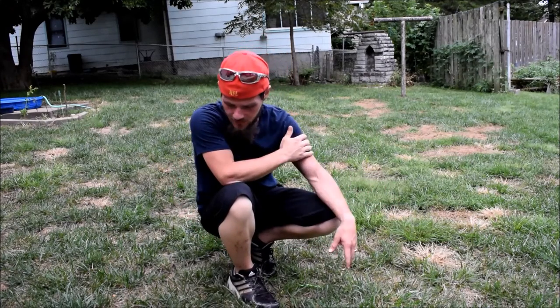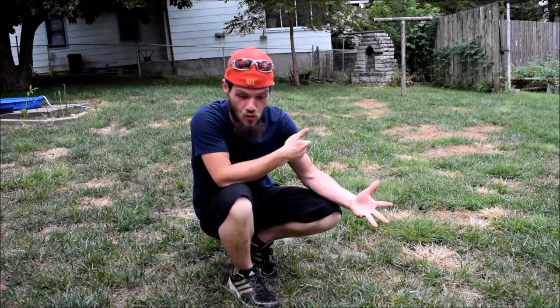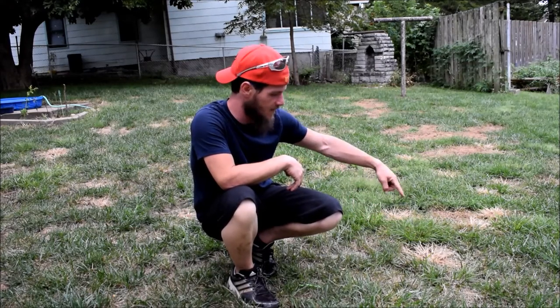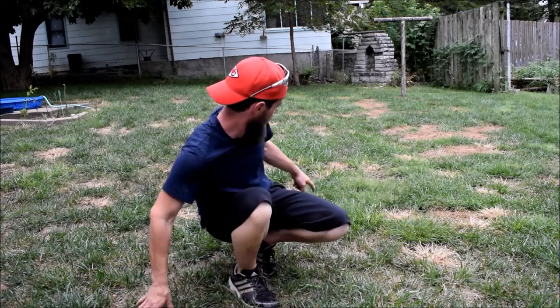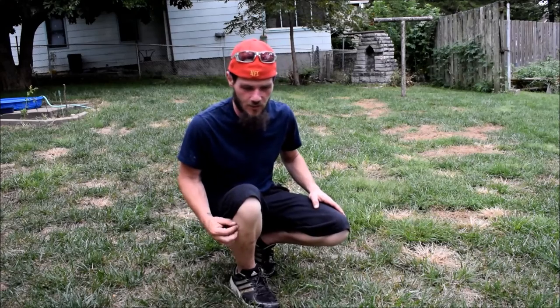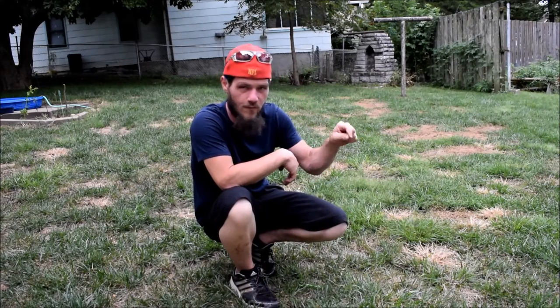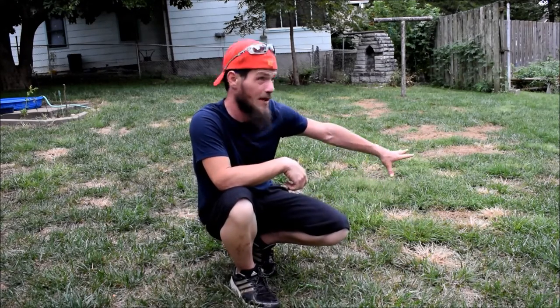It's been three weeks since I sprayed the Roundup on the goosegrass and crabgrass. I didn't want to wait this long, but life happened. As you can see, all the goosegrass patches that I sprayed — most of them are dying or dead, and there are big dead spots back here. It looks kind of crappy right now, which was expected. That's the only way to kill goosegrass though. Next year I've got to keep on top of it — once it starts forming, just go out and pluck each individual patch or spray with Roundup right away. Don't let them get this bad.